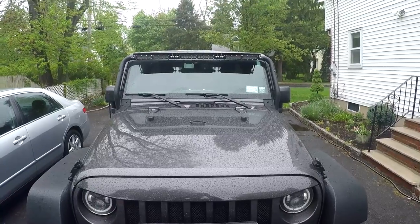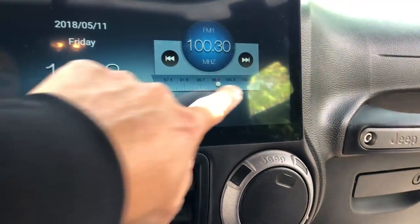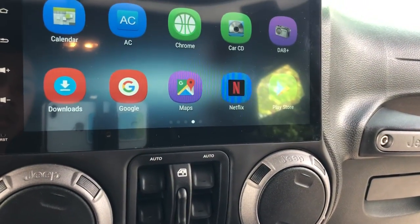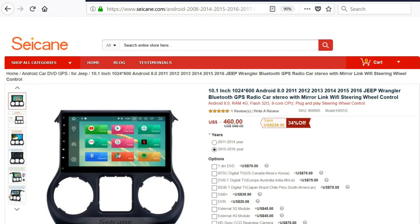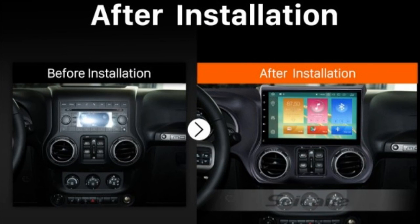Today we'll be installing this touchscreen display for a 2016 Jeep Wrangler. I do not own a Jeep, but a friend of mine does, so he'll be taking care of the installation. A quick thank you to Sycan for sending us this radio. If you like what you see here, we'll include a link in the description box directly to their website.